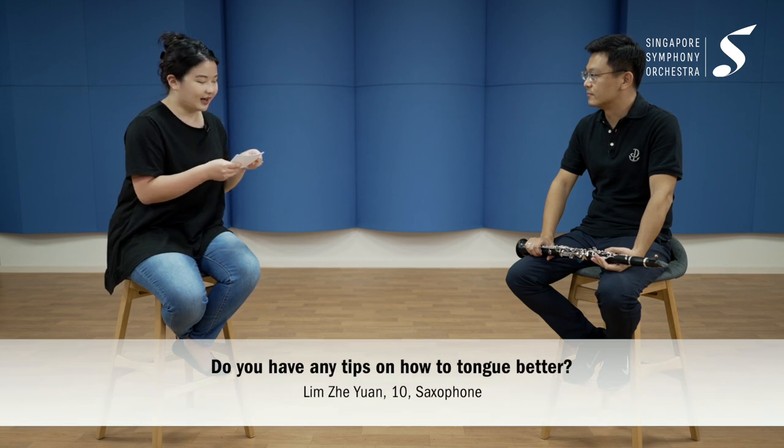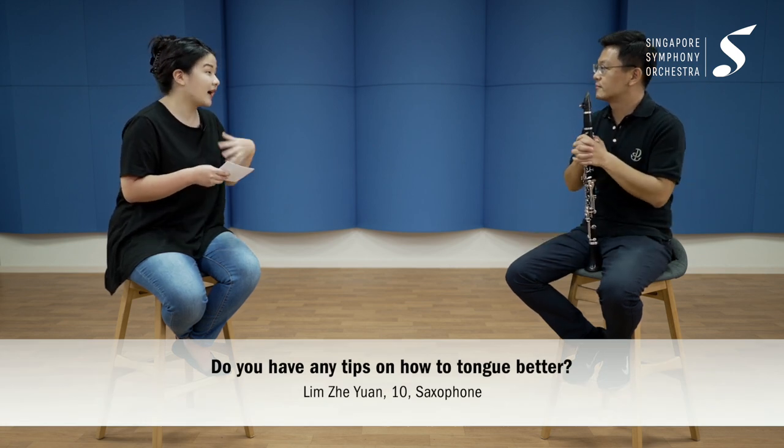Thank you for the demonstration — it's wonderful to hear what we want to achieve and the beginner mistakes to avoid. The third question is from Ze Yuan, who would like tips on how to tongue better. When we have good embouchure support, our tongue is more regulated. When we have good air support, the tongue becomes more flexible and less heavy — there's less work for it to do, since the embouchure is stable and the air is doing more of the job.